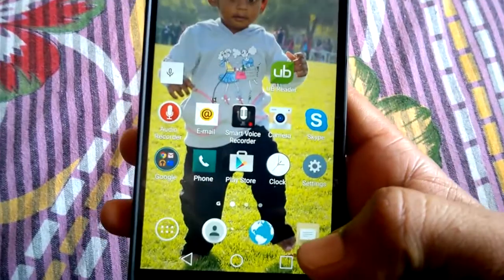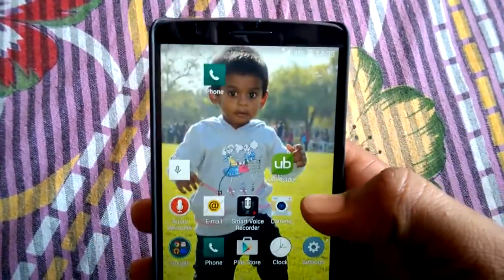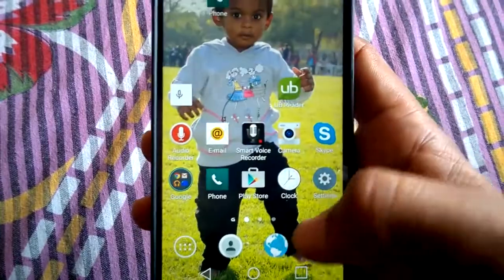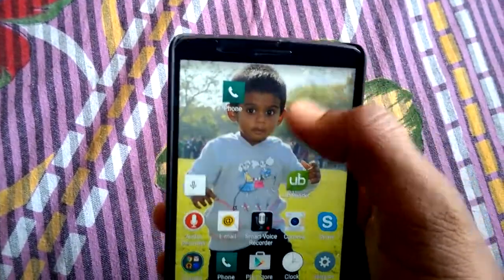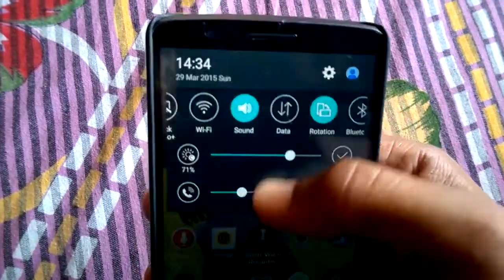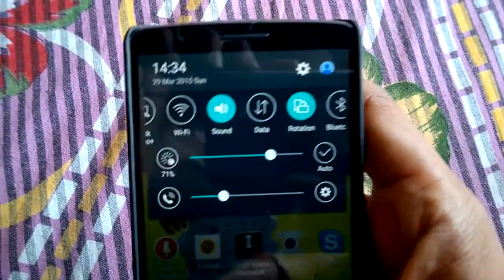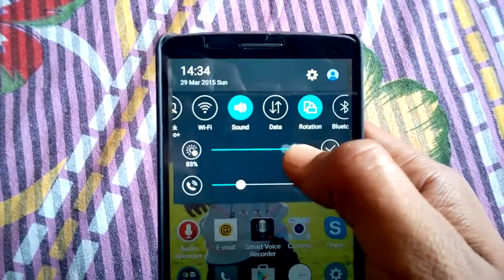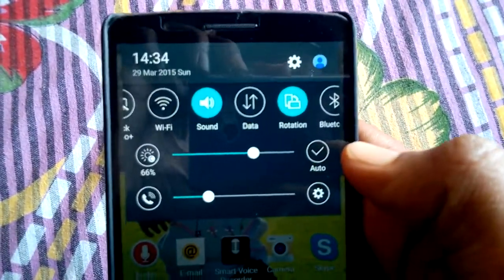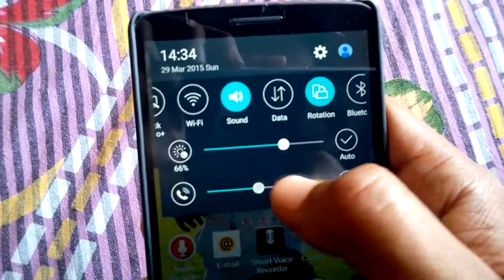It has 3 gigabytes of RAM and it's working well. The camera is fantastic — very good camera and good sound. This is the notification center. Here is the brightness control, and you can also set it to auto, or toggle vibration for phone calls.